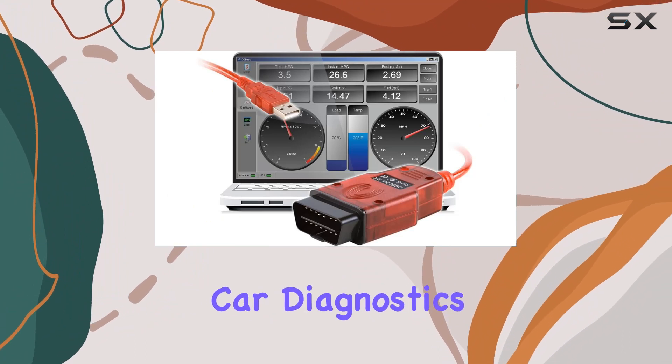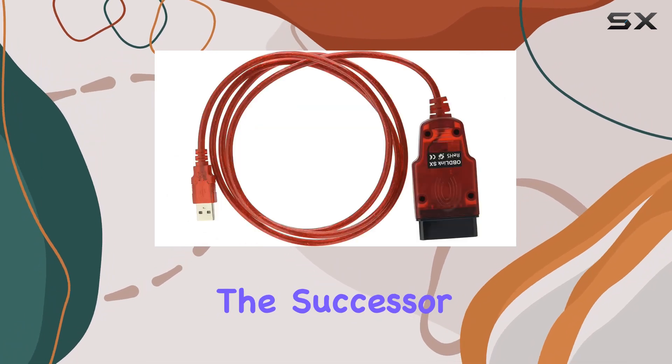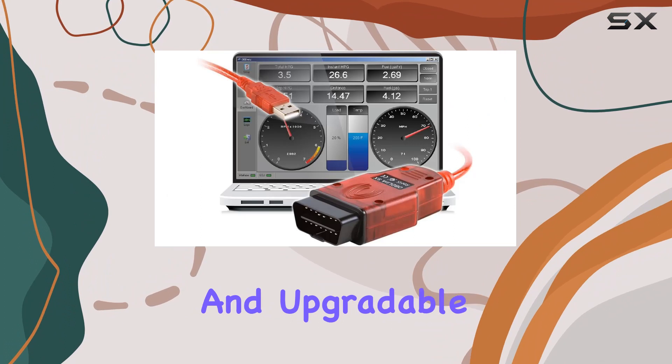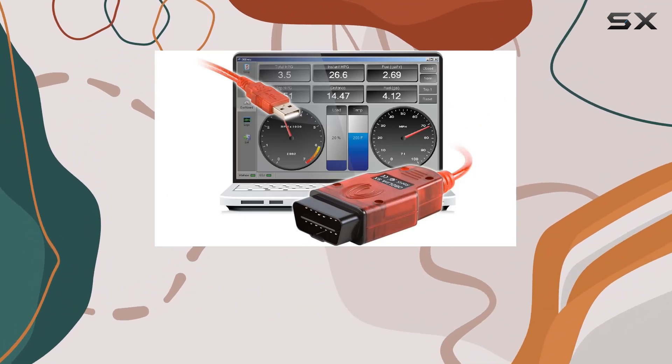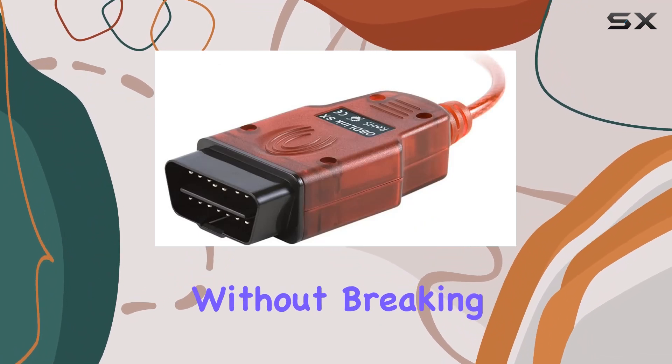In a nutshell, if you're a DIY enthusiast looking to save time and money on car diagnostics, the OBDLink SX USB scan tool is a worthy investment. It's the successor to the popular ELMScan 5, with powerful hardware and upgradable firmware — whether you're a seasoned mechanic or just getting started, this tool brings sophistication to your fingertips without breaking the bank.